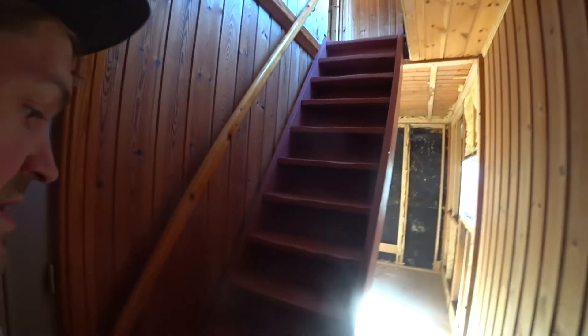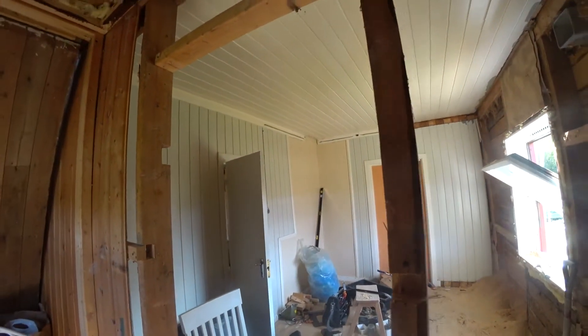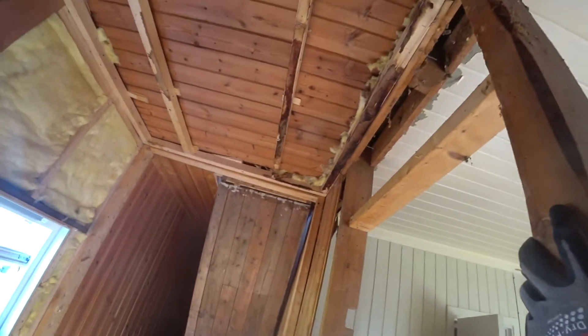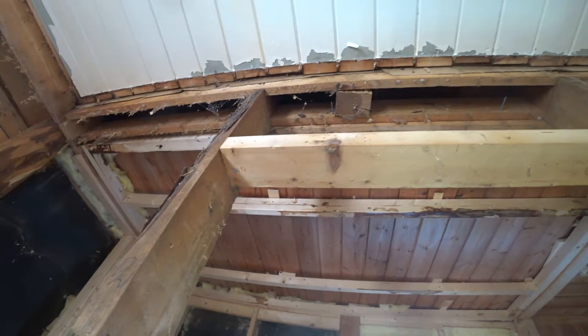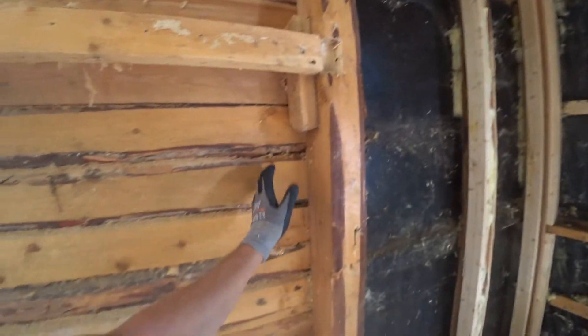So this is the current stairs — I just moved it temporarily to the new place before I decide which kind of stairs I'm going to have there. And yeah, I also have a challenge here because I think these are carrying the roof, so it's very hard to see. I probably need to have a new big pole like this.